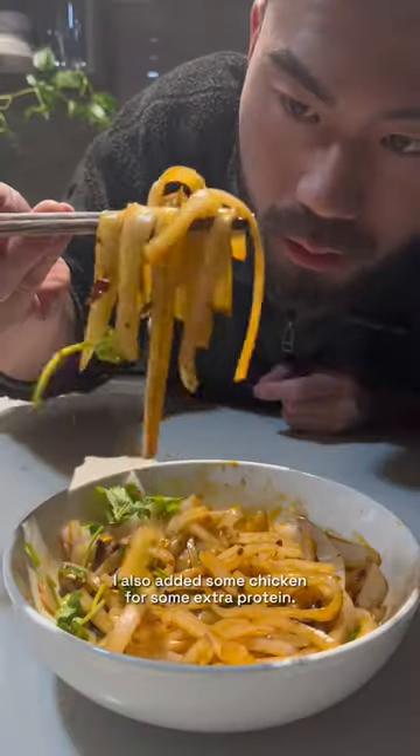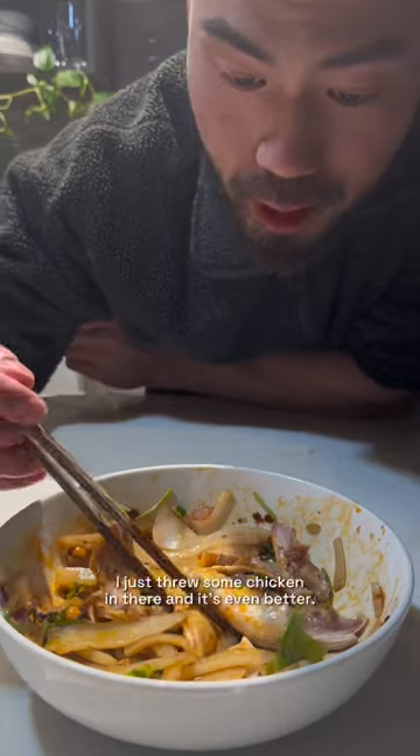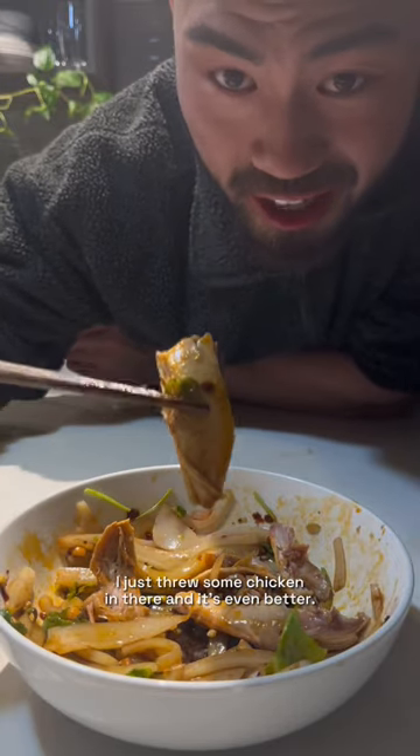I also added some chicken for some extra protein. I just threw some chicken in there and it's even better.